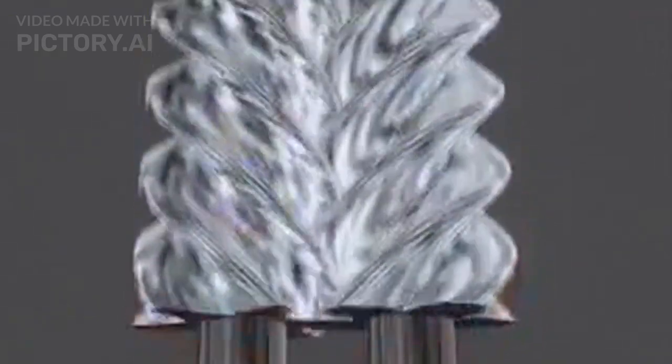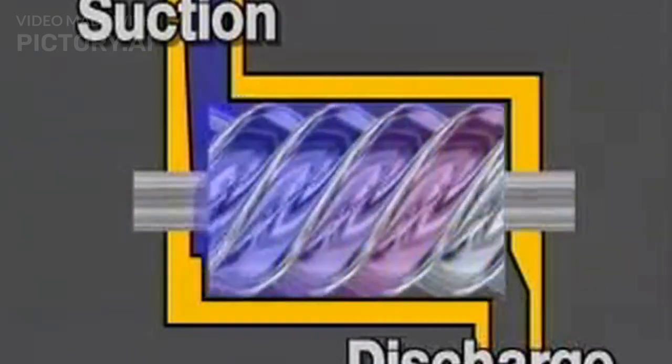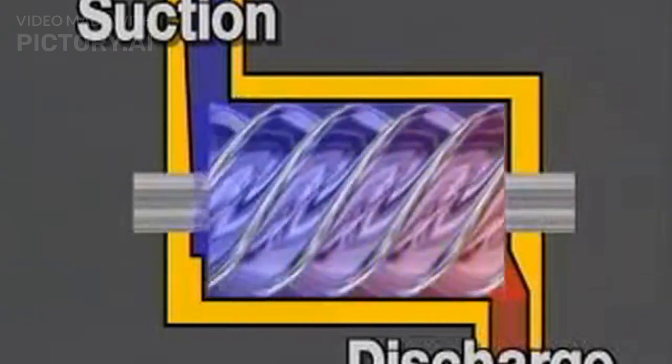Many designs use an oil injection system to seal the clearance between the rotors and the cylinder. The screw threads form the boundary separating several compression chambers which move down through the compressor at the same time. Only one such chamber is shown here to simplify the illustration. As the gas moves along in the compressor, the compression chamber is reduced in volume. This is the beginning of the compression process.